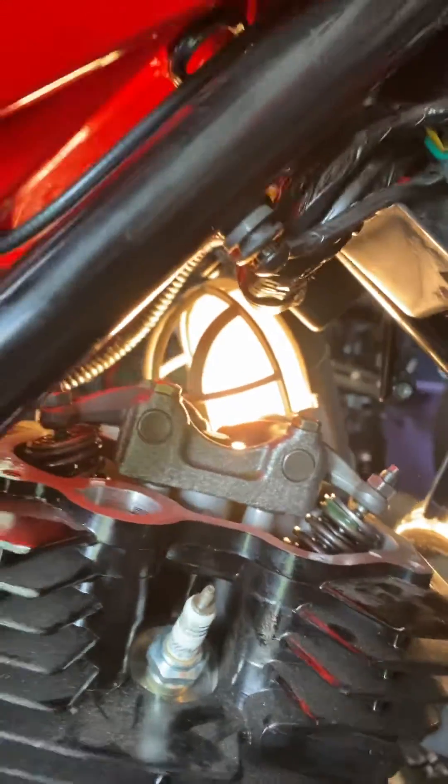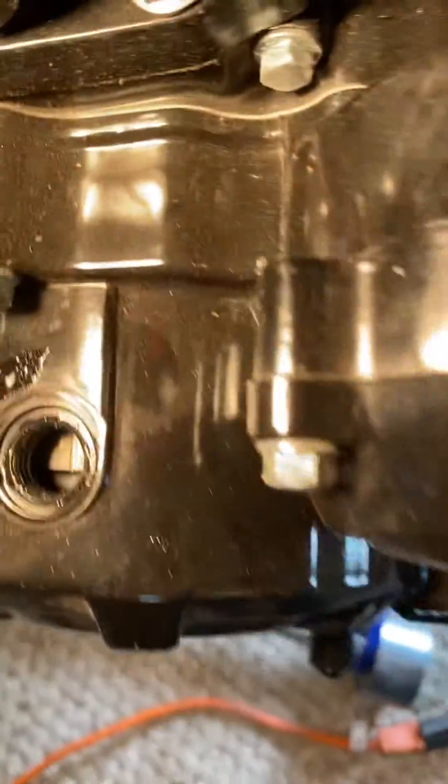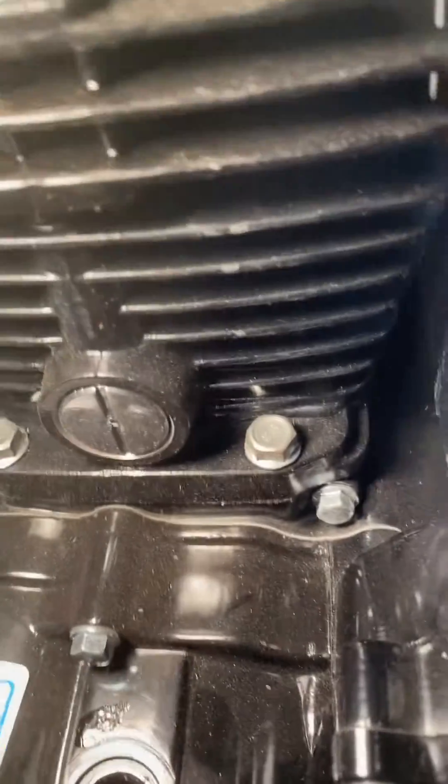Now I am on top dead center on the flywheel here. If I take this and rotate it to the next top dead center, I should find that the valves are really really tight on that one — so let's see what we've got.